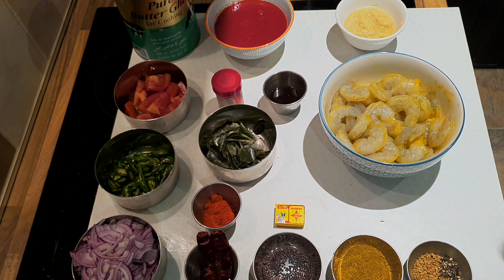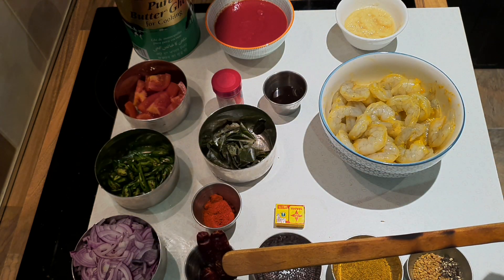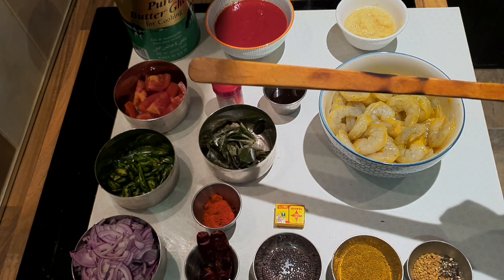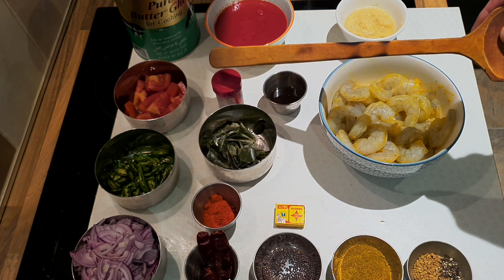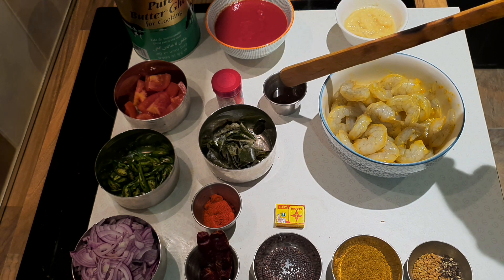I'm using prawns — you can use lamb, you can use chicken, it's really up to you. I'll put all the ingredients in the description of the video. Using ghee, fresh tomato, fresh chilli, red onion, dried red chilli, hot chilli powder, curry leaves, a little bit of red food colouring — that's optional — tomato puree with a little bit of paprika and water, and tamarind for the sourness.